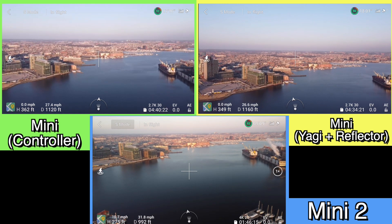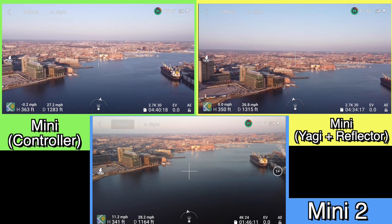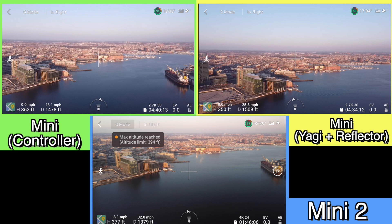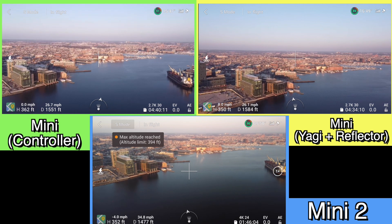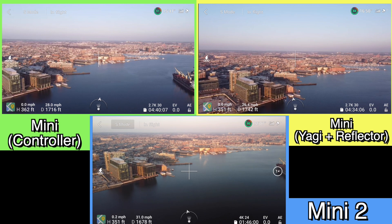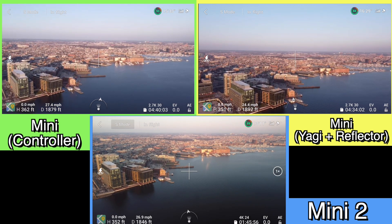So if you haven't seen my videos before, this is how my test works. Basically I just fly up to 350 feet and then I head all three flights out in the same direction, and that way you can get a side-by-side comparison of what your screen would look like for each flight at the same time at comparable distances.